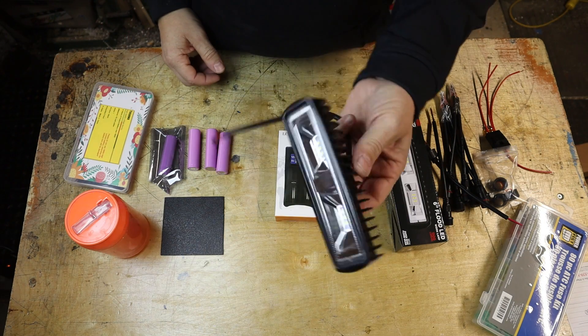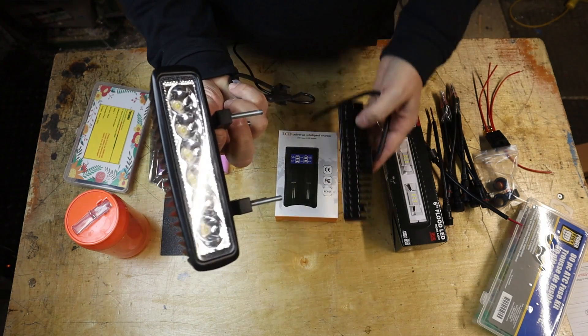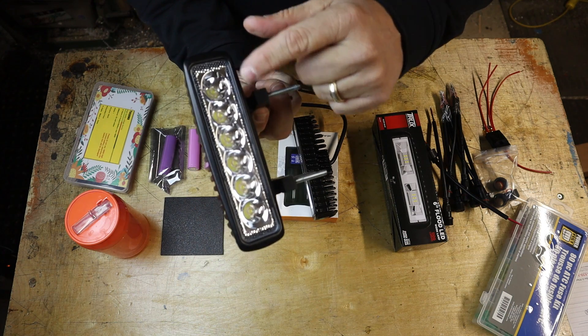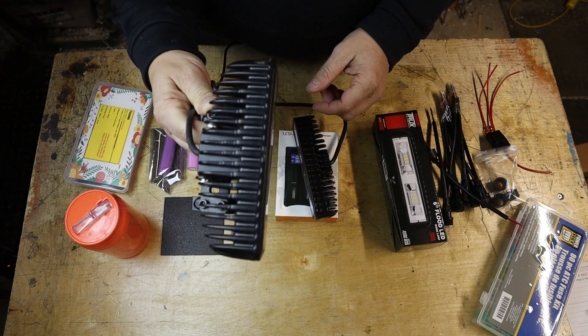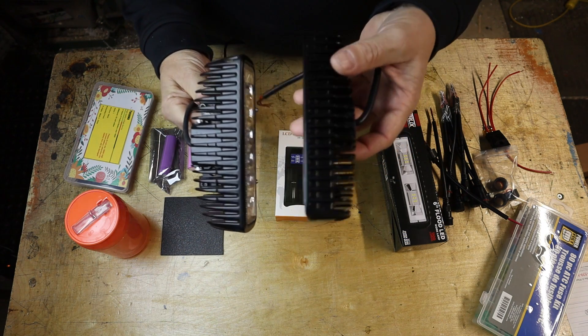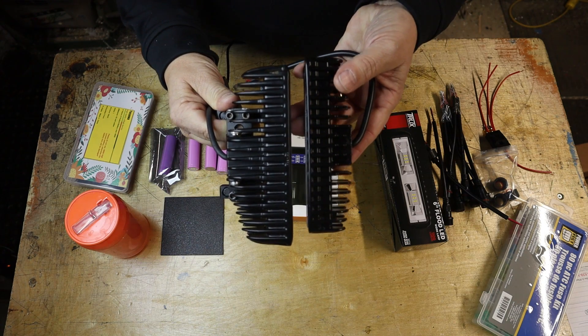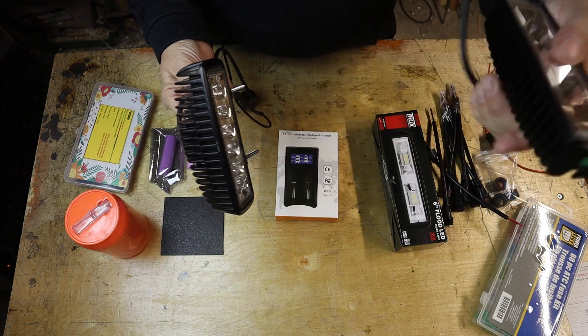The light bar I'm going with is something a little different. The previous light bar has individual LED bulbs with both floods and spots — more than enough power for night riding. The new one is a little bit smaller, more compact, and feels a little lighter, so there's a weight savings there as well.